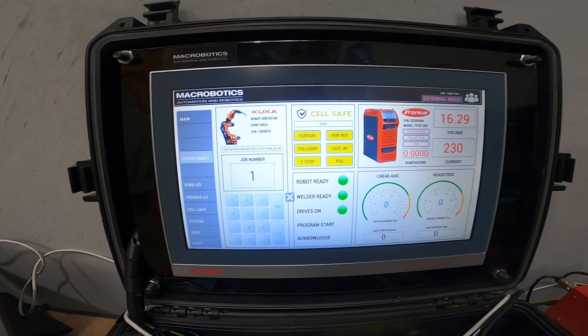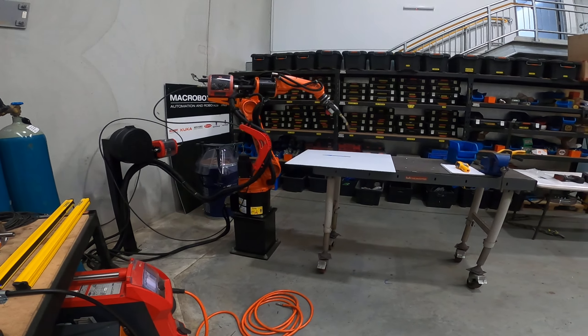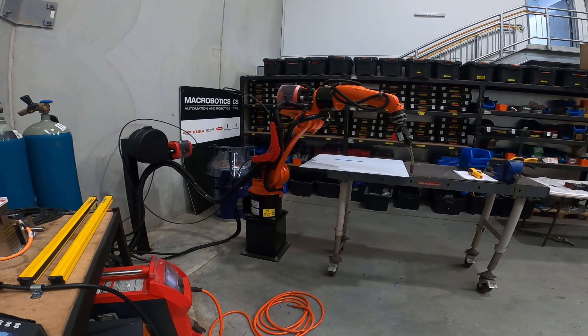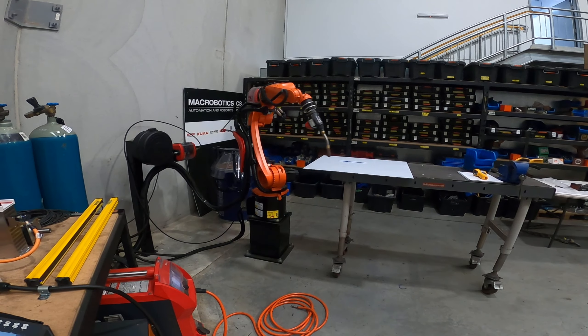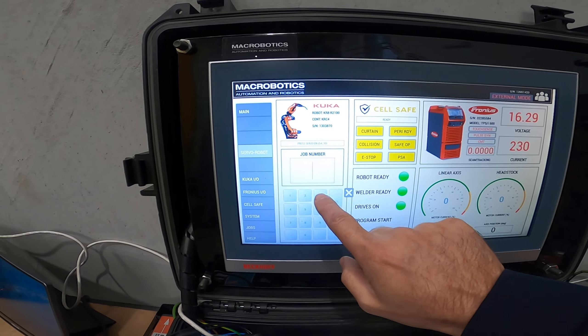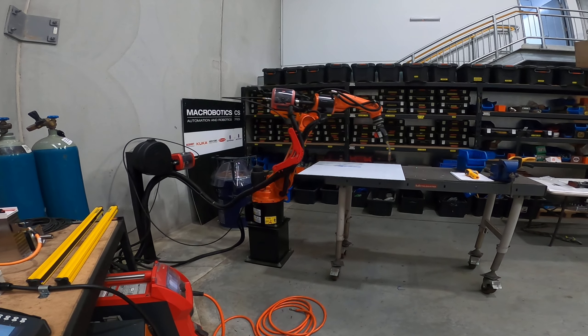A really cool feature up here — you've got your Fronius welding system diagnostics, so you've got your voltage, your current, and your seam tracking. It's really good that the operator doesn't have to be looking at the Fronius power source separately, as the Fronius power source might be on a linear carriage or otherwise inaccessible. The operator can just simply look at one panel, which is always handy.